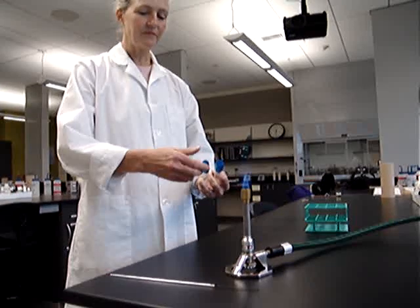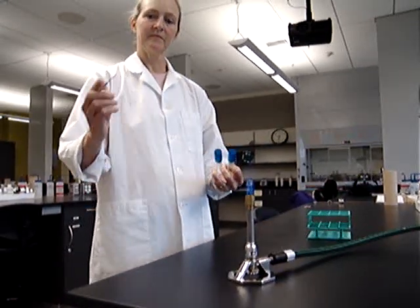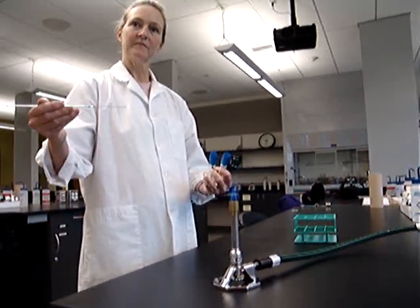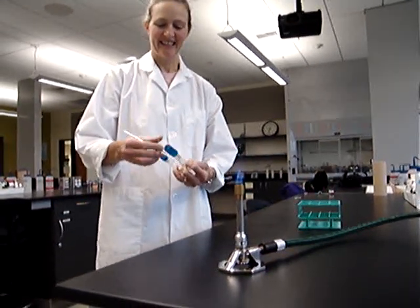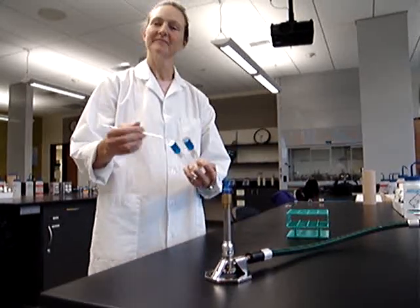So Kerti, go ahead and pick up your loop. Did you go ahead and loosen your cap? There we go — caps are loosened and ready for transfer.